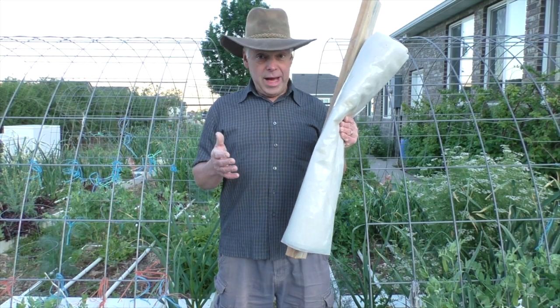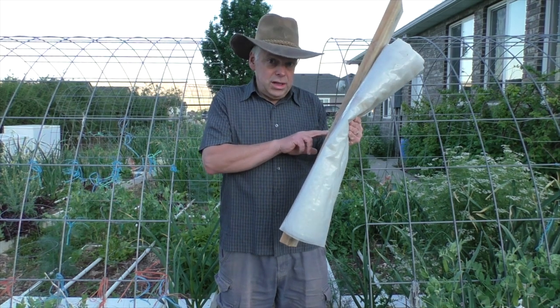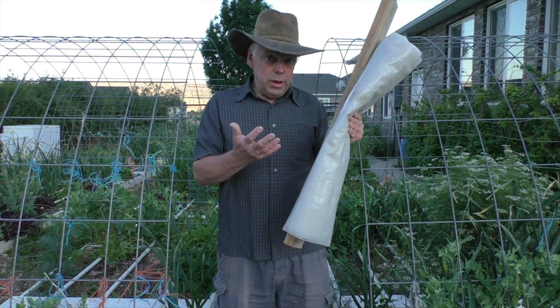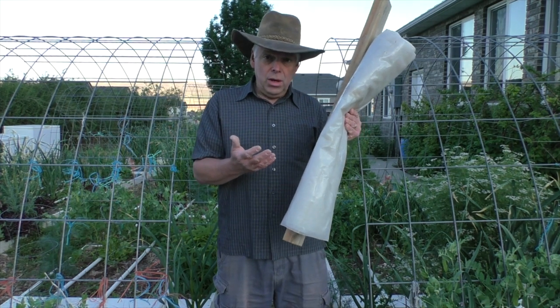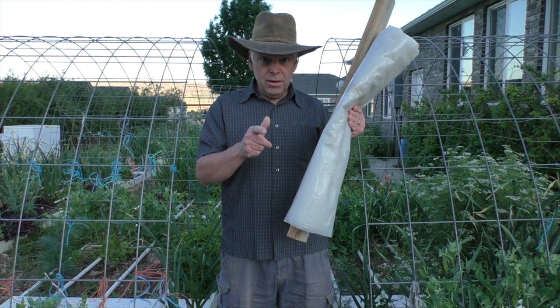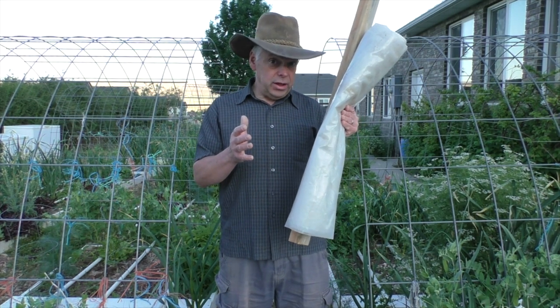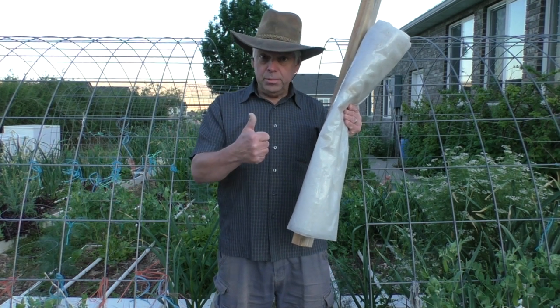Beth's idea for a patio greenhouse is ingenious. All you need are a few materials that you can purchase fairly inexpensively or repurpose, and it can be used on a larger scale at a much lower cost than purchasing a greenhouse. What experience do you have extending your growing season? Comment below and thanks for being part of the solution.